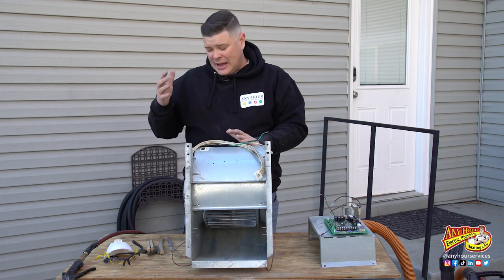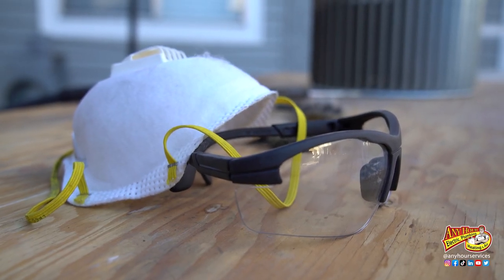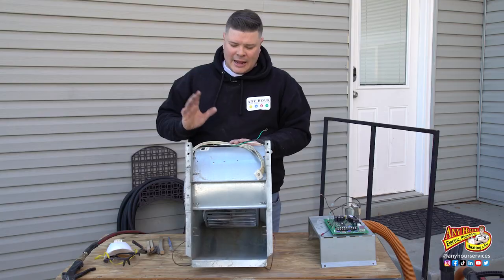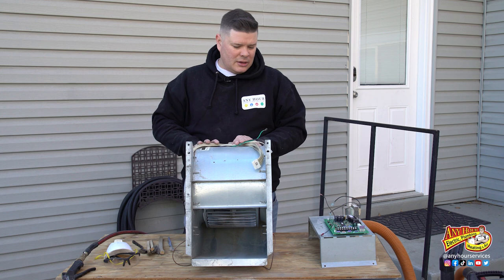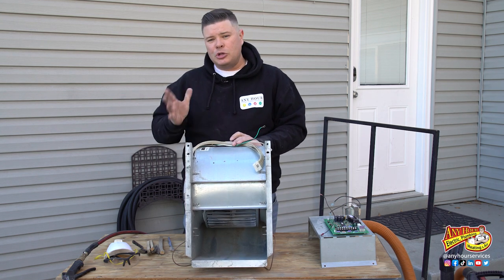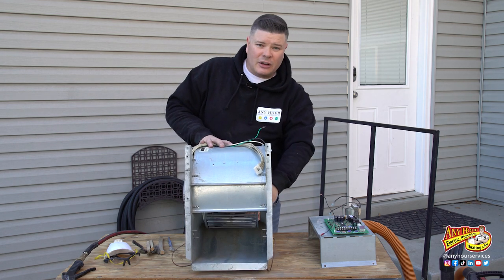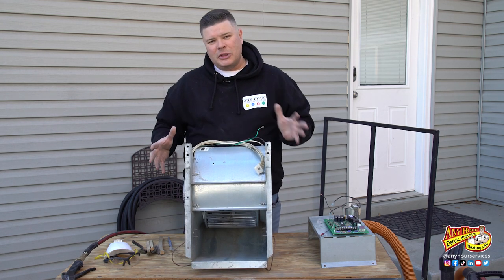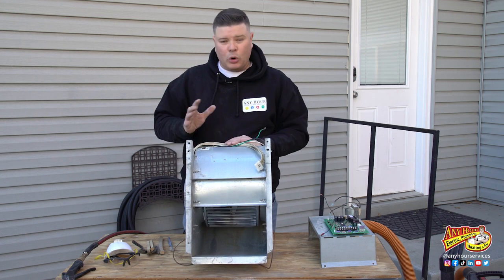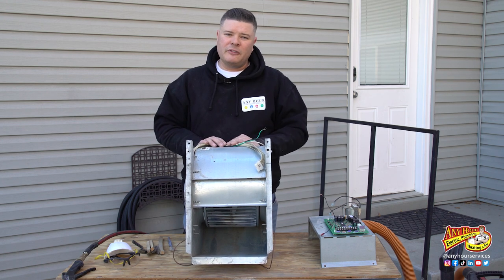Once I started, I did end up getting some goggles and a mask because of all the dust — I couldn't tell which direction the dust was going to be blowing, it was in my face. The toothbrush worked the best after blowing everything off because it was able to get down in between the fins. I'm really happy with the way this turned out. You should be able to clean the blower fan without having to disassemble it further. You could get more in depth and take the motor off for a much more thorough job, but for what we're trying to accomplish, this is going to make a world of difference.